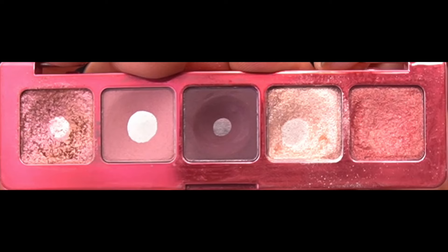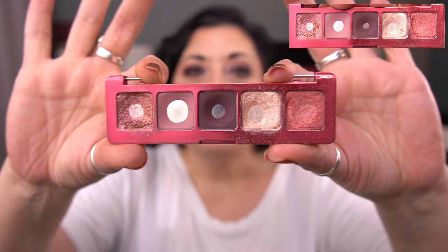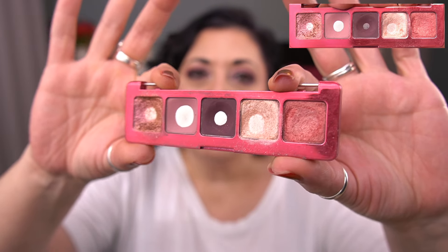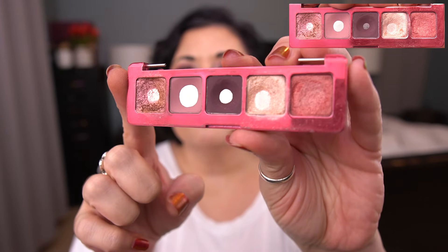I'm going to start with the Fun Sized Pan That Palette theme, and let me show you what this looked like last month. I don't think I took a picture, so this is probably going to be a really bad screenshot from the last video. And this is what my palette looks like now. Since I don't have a picture to reference, I pulled up a little image from my last video. You'll probably see it up here in the corner, a little mini version of this.